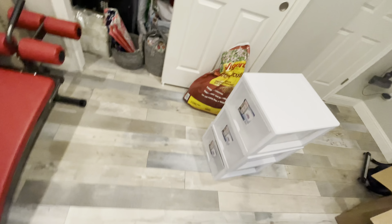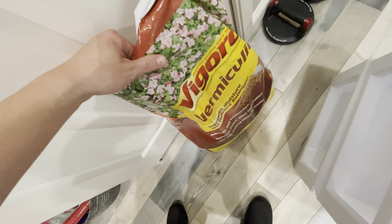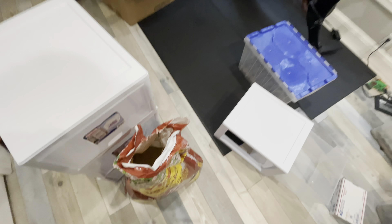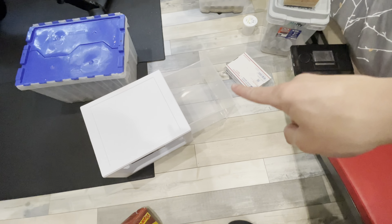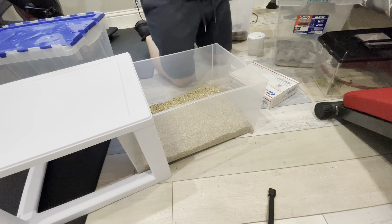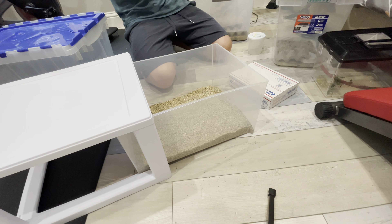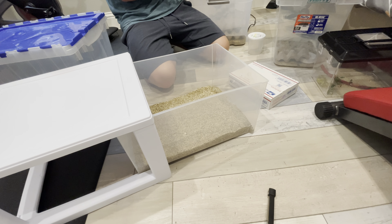Into there. But first, let's go ahead and get some of this — Vermiculite by Vigoro. This stuff is really good. Let me just go ahead and pour about an inch into there. Now that we have that set up, let's go ahead and introduce our adults into here. I'm just going to move the old adults that were in here along with everything else.